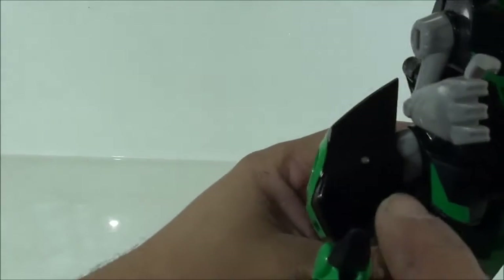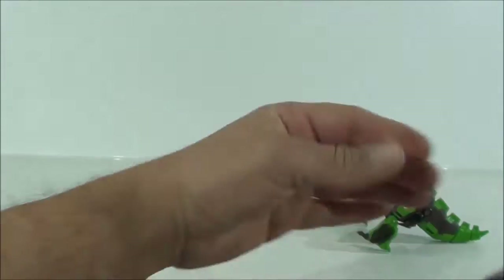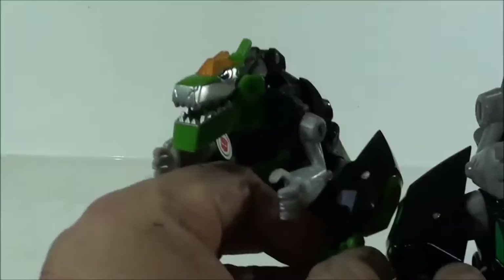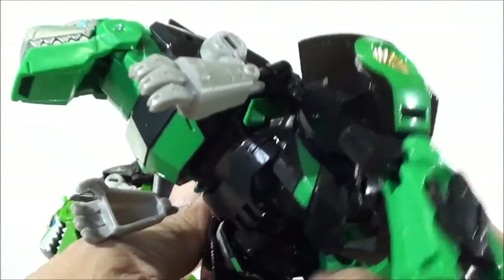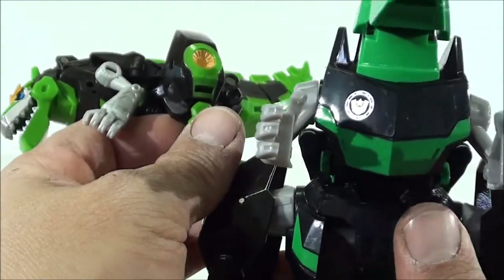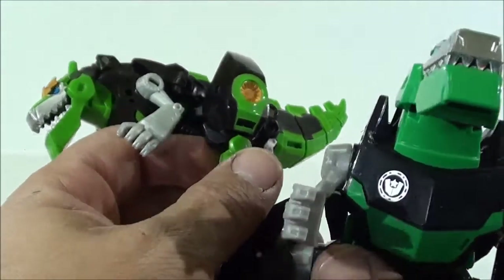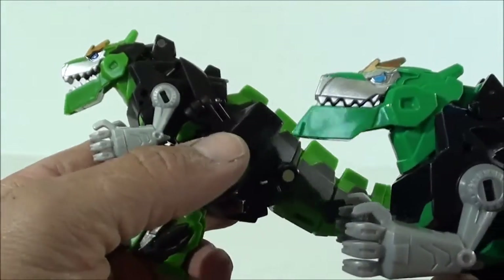Even though the metal pin it has is smaller, the metallic part of the figure — which is the entire thigh area — gives it much better stability than the other one. I don't know, considerably better. This size is what I prefer.